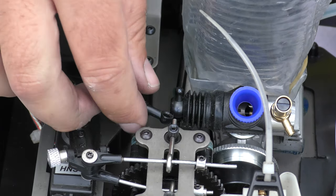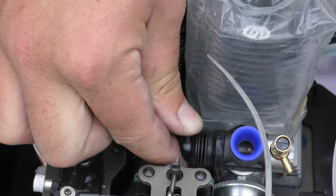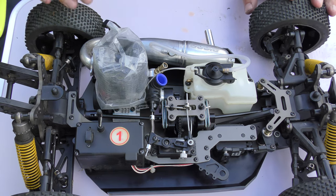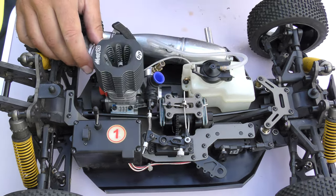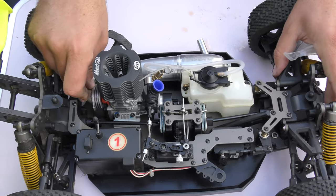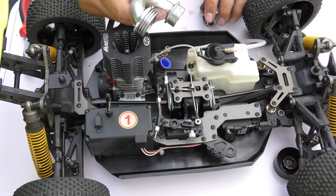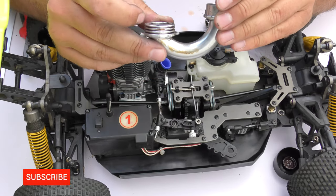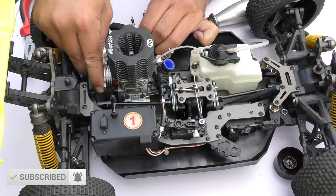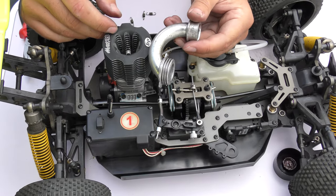Next thing we need to do is connect up the throttle linkage — that's nice and easy, just pop it on and it's connected nicely. So just two things left to do: I need to connect up the exhaust manifold. However, I've ended up taking the manifold completely off as it's not suitable for this engine — it's actually hitting the pull starter housing. So that's frustrating.